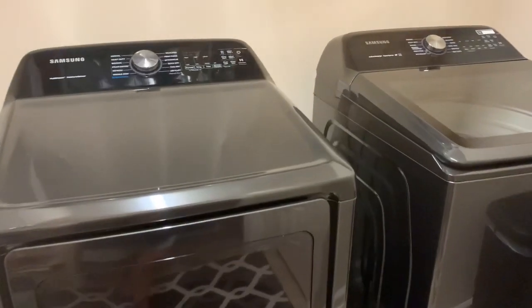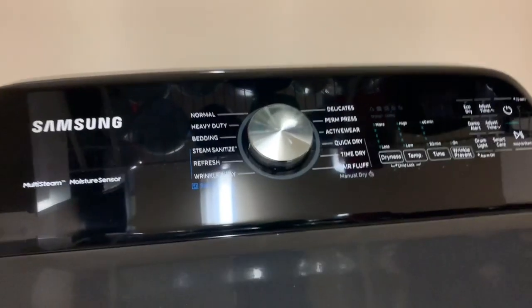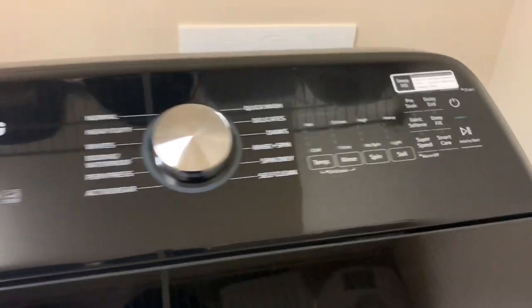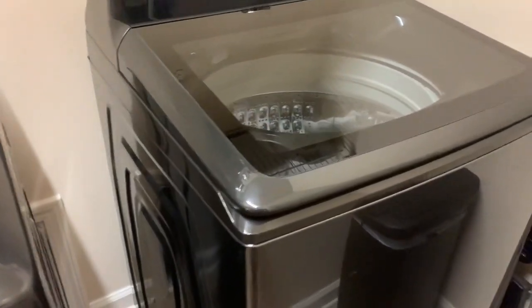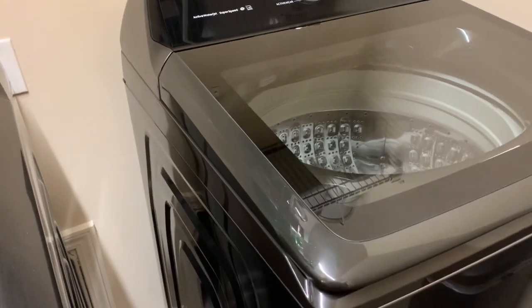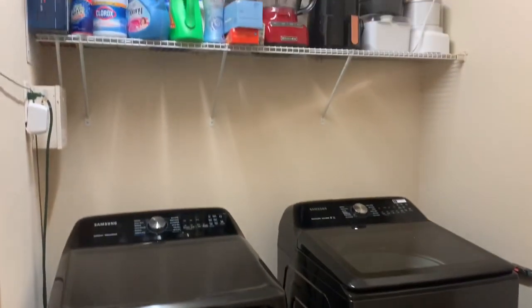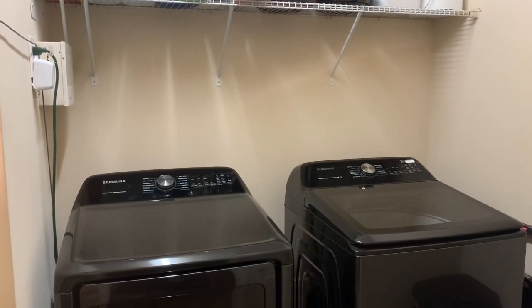As y'all can see, they're identical to my front loaders. They're the same Samsung. All the dials and whatnot are exactly how my other one was. Oh, I cannot get over such a difference in size. Here is the washing machine — I still had to put it on this side, which is okay. But it's so much different. Look at the difference in the height and the width — it's such a big difference.